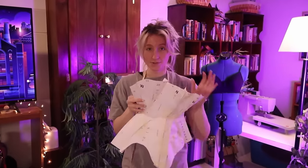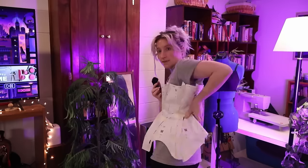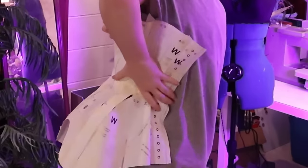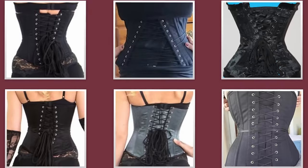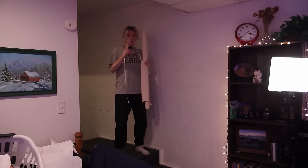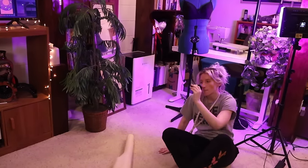After printing this out and trying to do a paper mock-up about three times, I think I arrived at something that could maybe work for a first mock-up. I feel like this looks pretty nice, especially in the front — I like the amount of hip spring that's happening. It doesn't close in the back and doesn't really come to the center, but that's okay because I'm planning on having at least a little bit of a lacing gap.